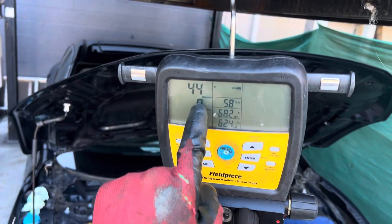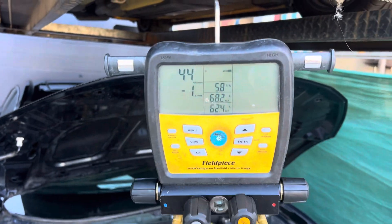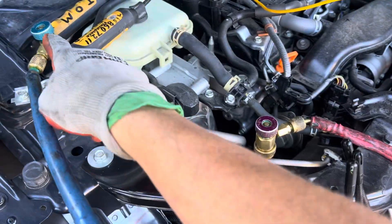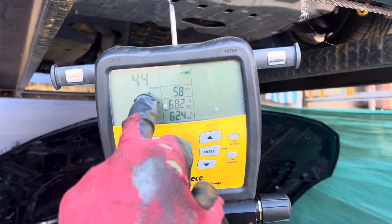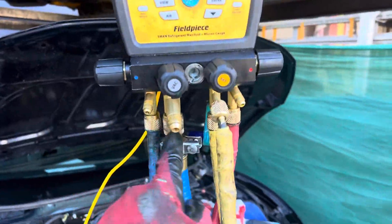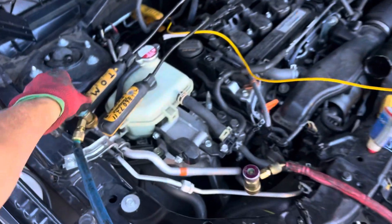Looking at the micron gauge — I'm reading 44 microns, but I don't have the valves connected to the vehicle yet. Always test your equipment and make sure you know what your baseline is, so you know it's working. You're not having leaks anywhere in your system. So let's look at the 44 microns and now we could hook up to the system.